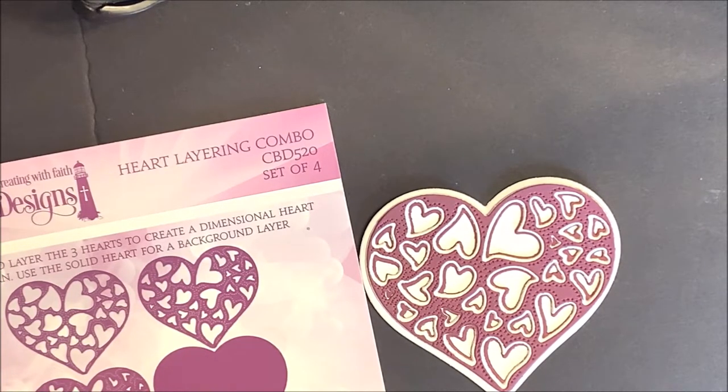That's the Heart Layering Combo, which is a set of four dies. You'll die cut and layer the three hearts to create a dimensional heart pattern. You can use the solid heart for a background layer.